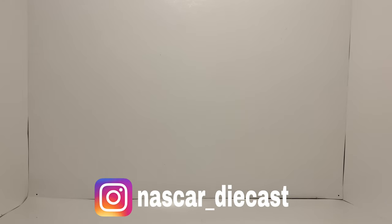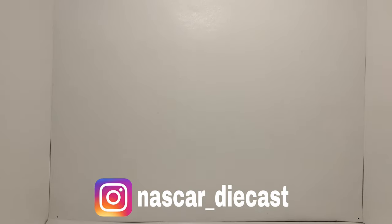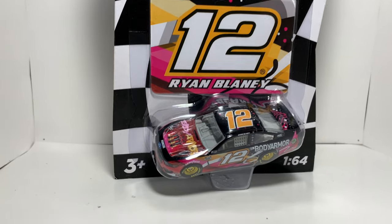Hey, what's going on everybody? Welcome back to another diecast review here on the channel today.